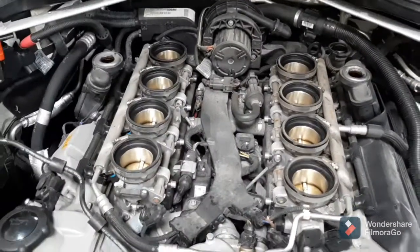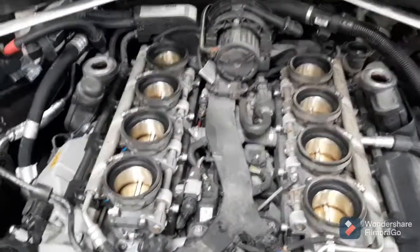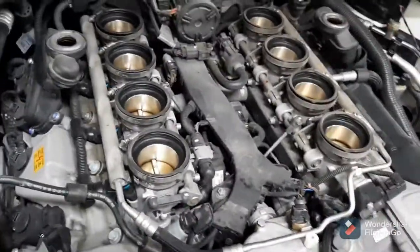Replacing the thermostat on a 2011 BMW M3. I already pulled the upper air plenum off — just doing a quick video explaining how to do it.